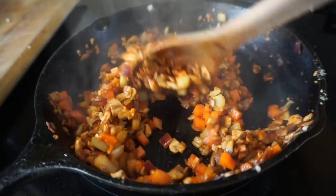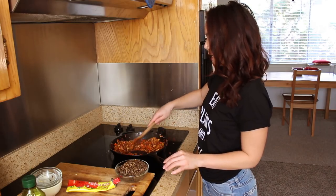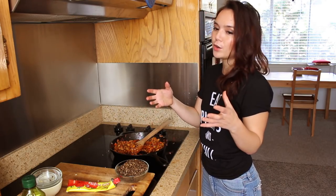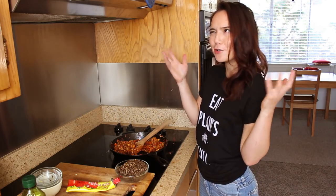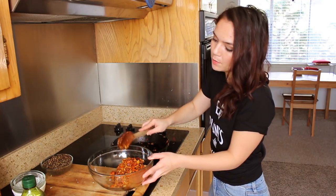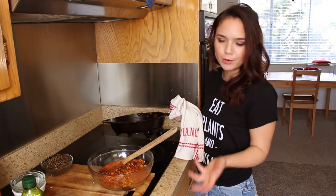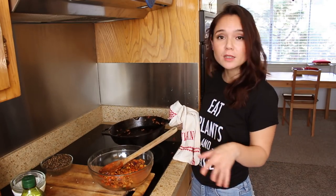I've been sautéing the vegetables for a total of about 10 minutes and they're starting to take on some nice color. Most importantly, there's no extra liquid in the pan. I'm going to turn the heat off and transfer everything to a big mixing bowl where we'll throw in all our other ingredients and form our lentil loaf mixture. This recipe makes enough for one 9x5 loaf pan and is really easy to scale. I'll leave a link to a recipe card with more precise measurements.